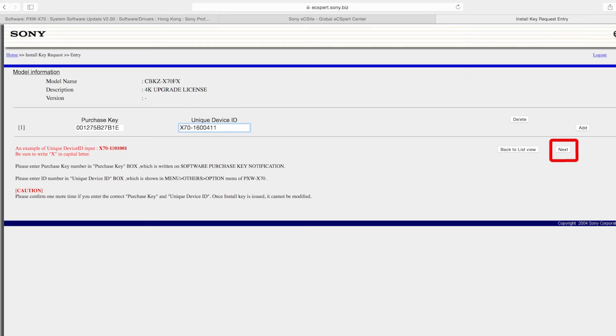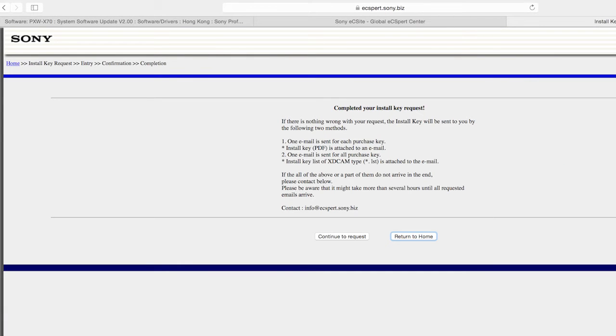If you put the information in correctly, they will give you confirmation that it is registered. You can then put that file they give you into your X70, but that alone will not allow you to update. If you really face this situation, please contact your reseller who sold the firmware update kit, or contact Sony. Assuming everything is correct, press Next, and a window will pop up saying congratulations, you are already registered.